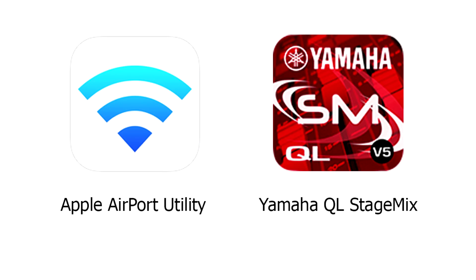The first thing you need to do is to download these two apps: the Apple Airport Utility, which you'll find on iTunes, and the Yamaha QL StageMix, which you can find on the Yamaha website. I'll leave links to both below.